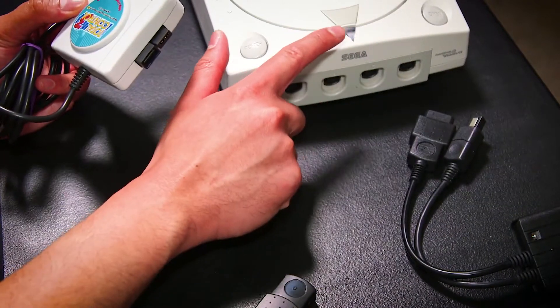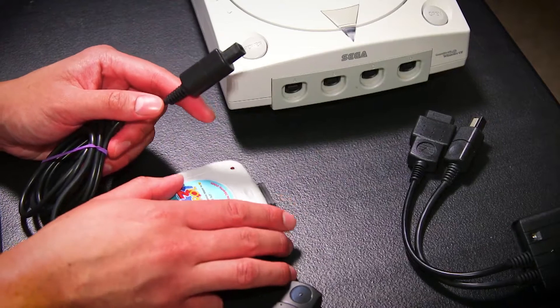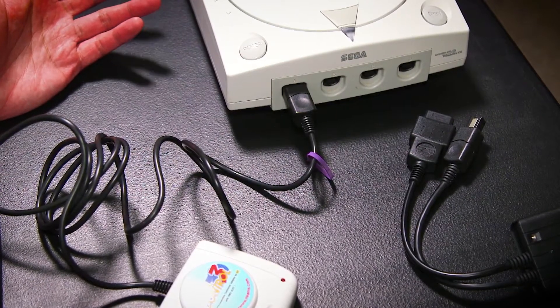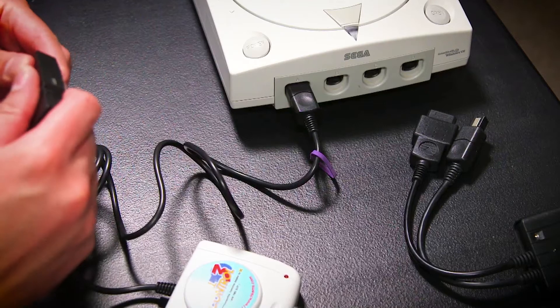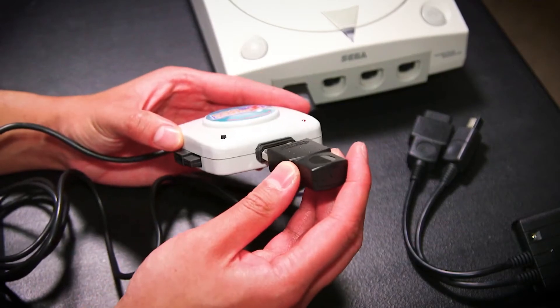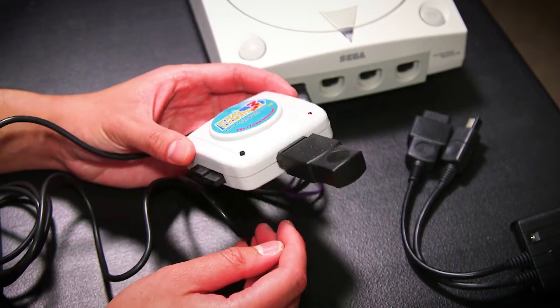I'm going to do this all with my Dreamcast powered off — just conventional wisdom of not plugging third party things into a Dreamcast while it's on. Once it's all plugged in you can sync the controller after it's turned on and it just recognizes that there is a controller plugged in. You can set it all up before you start, and then I'll plug the Retro-Bit adapter into the Total Control 3, just like that.